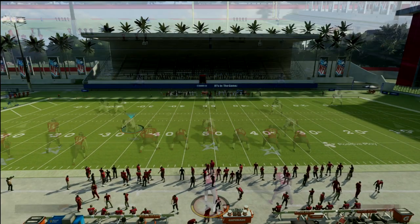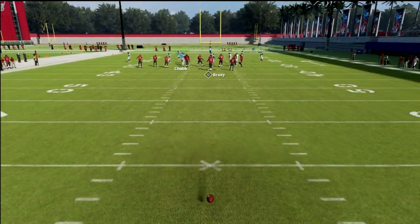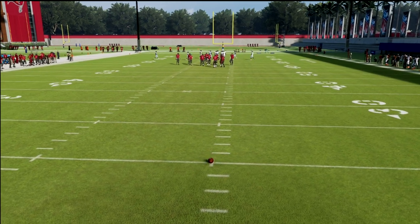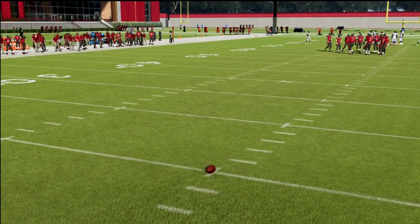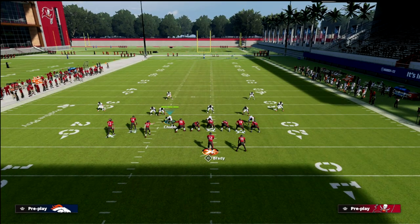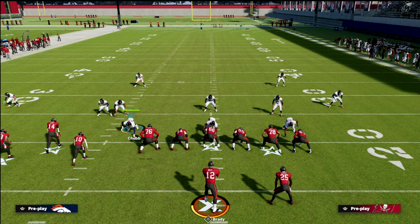I also want to take a quick second and mention my Patreon. If you have not signed up yet, that's basically where you can get all of my Madden 22 offensive and defensive e-books — I've got 15 of them over there. By signing up for the Patreon, you get access to all of them for just $10 a month, which is super cheap. You also get updates, private messaging platforms, and we post on the Patreon two to three times a week.